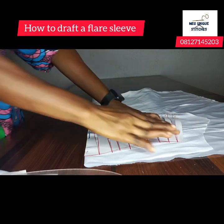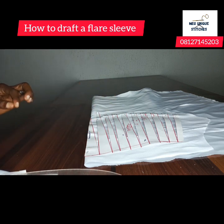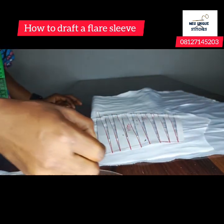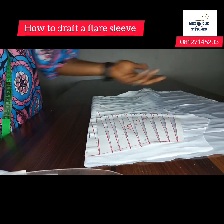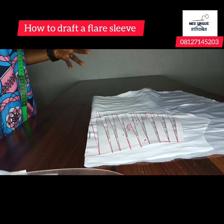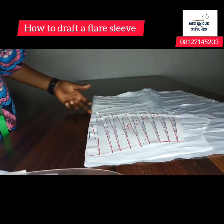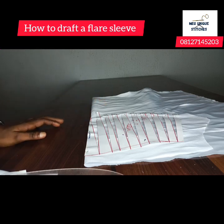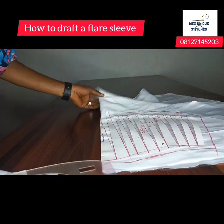I gave it half an inch of spread and you can see it's even. Make sure your pattern is laying flat. Once done, add your allowance: at the armhole add half an inch, at the sides add one inch or 1.5 inches depending on your dress allowance, and at the bottom add half an inch if using lining, or two inches if you want to fold.